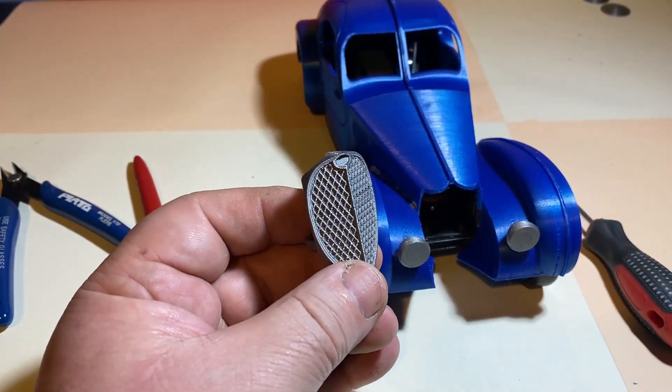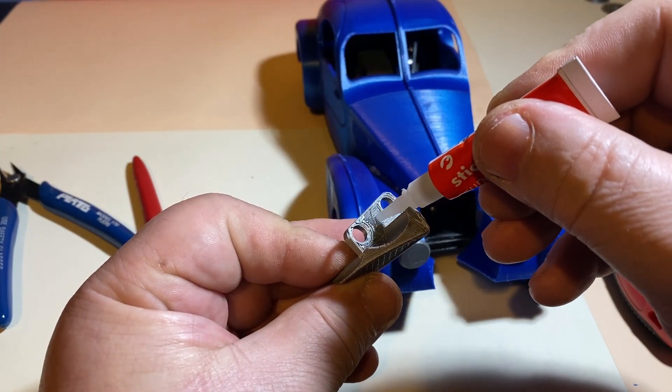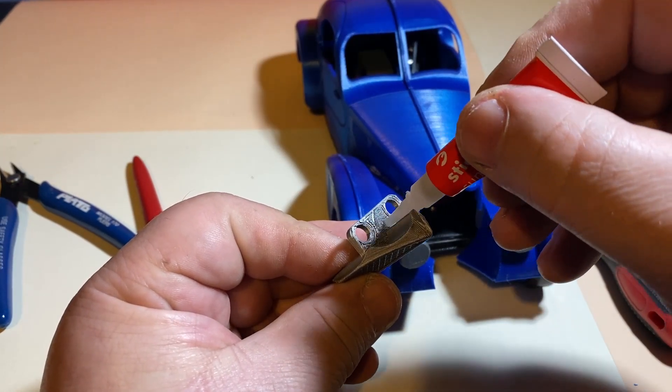And finally, I fitted the radiator using glue.